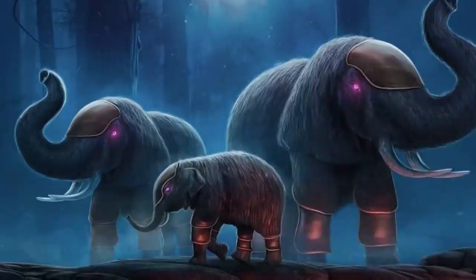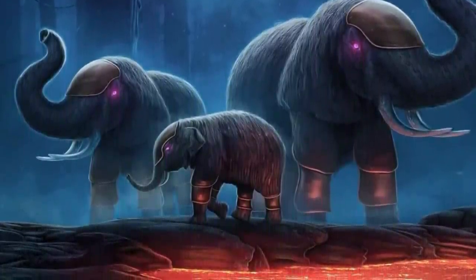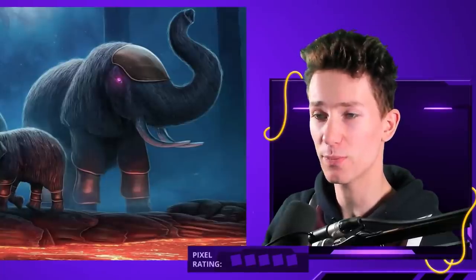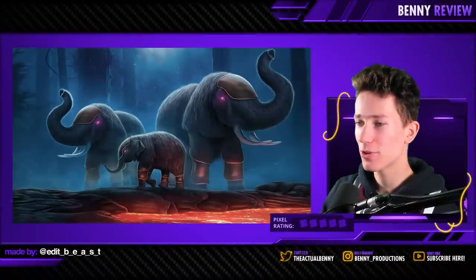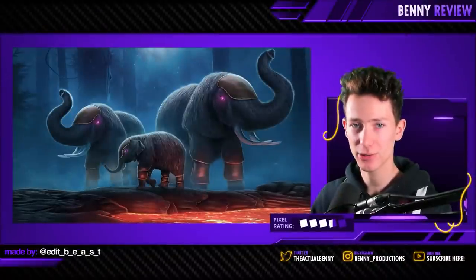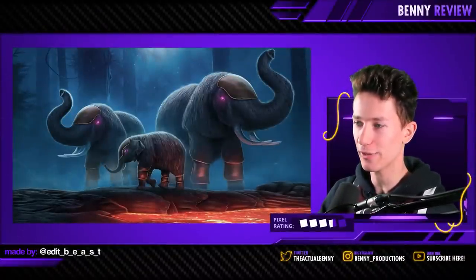This looks fantastic. In fact, I don't think there's one thing I can say I would change. It looks so beautiful, it's very dreamy, very atmospheric. The lighting is almost pretty much perfect from what I can tell. This one deserves a whopping four and a half pixels. Like I said, five pixels is incredibly rare, but this is fantastic. Four and a half pixels.